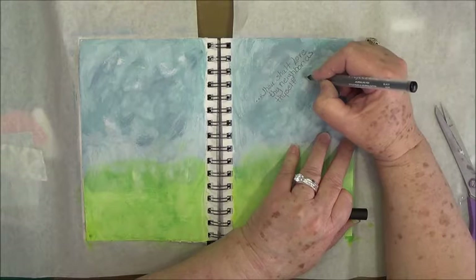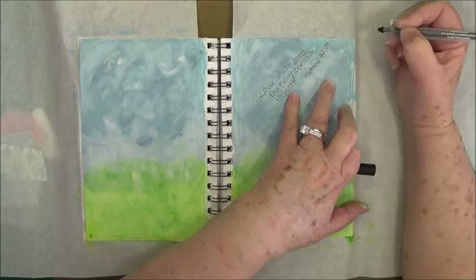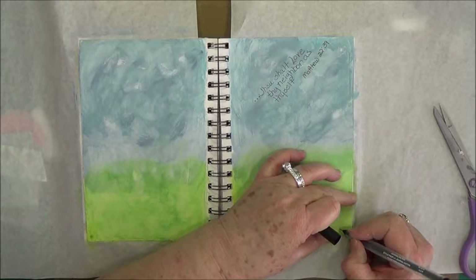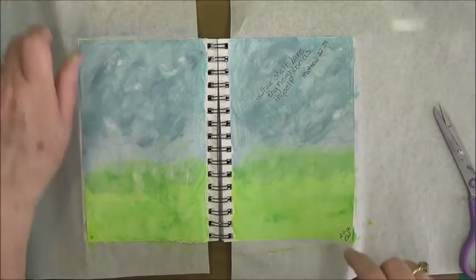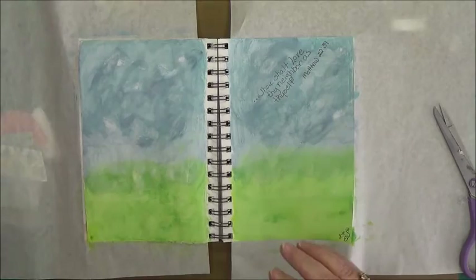And that is Matthew. Before I go any further, I'm going to put down here at the bottom the date. Someone said I needed to be putting the date there so when my kids or whoever looks back on it years from now, they will know when I did this. All right — so I like that; that's our base part.